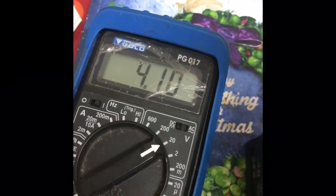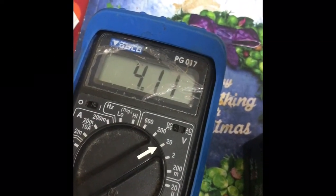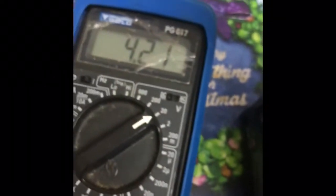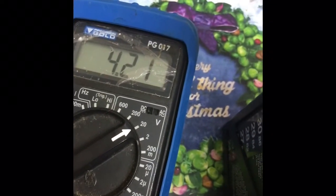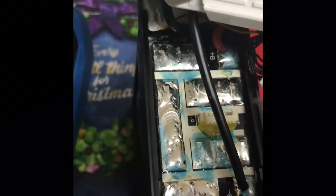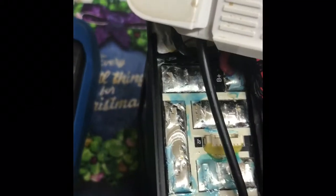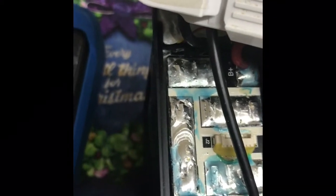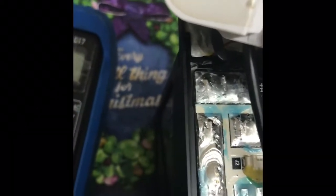I normally discharge my batteries in cold weather down to about 50 percent, which is a shallow depth of discharge. The reason I do a shallow discharge in cold weather is to prevent stressing the batteries and to prevent temperature changes between the cells. I own a set of Inspire Pro batteries and some Mavic batteries and normally use this practice on both my aircraft.